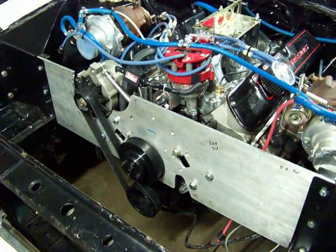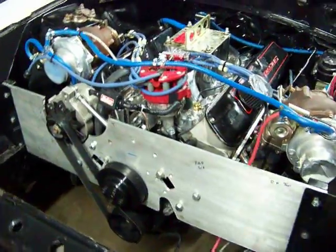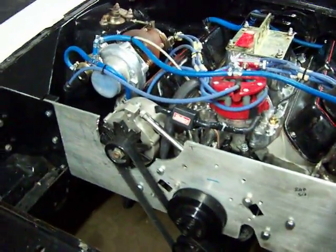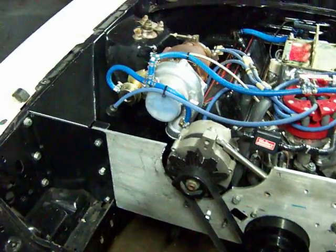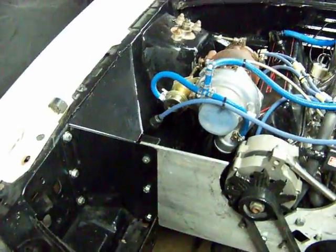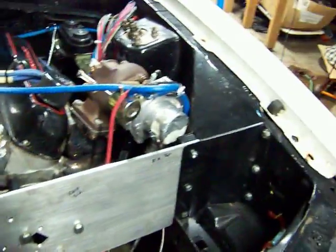Here's the front motor plate. I've got a couple more bolts to get and I've got to transfer a couple more holes, but I've got it bolted in. It's actually holding the front of the motor up right now — there are no front motor mounts on the engine itself. It's sitting with the plate.